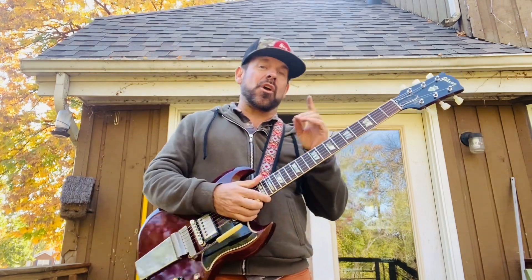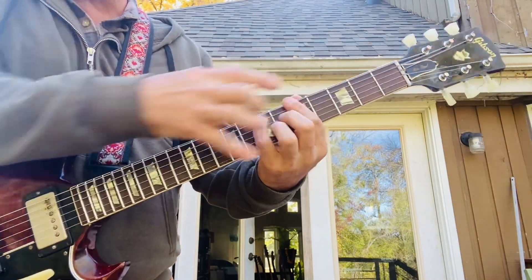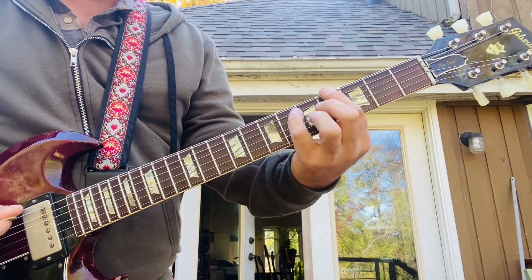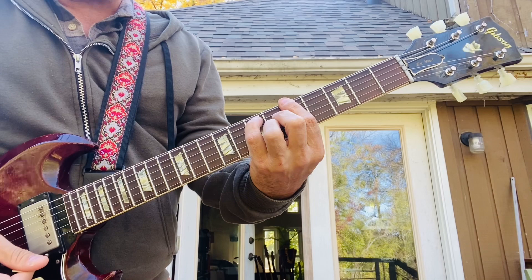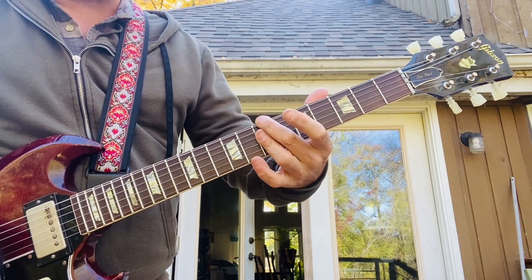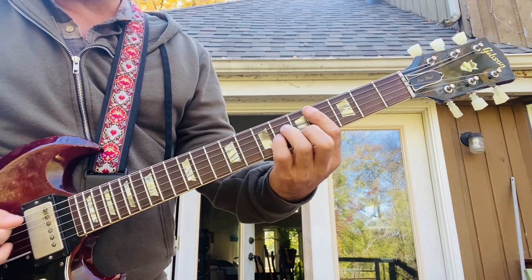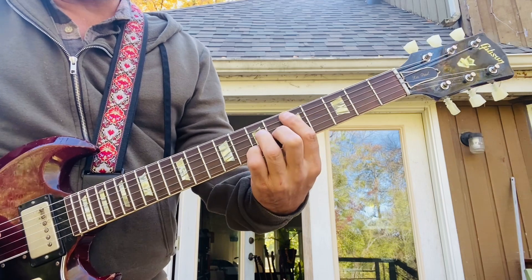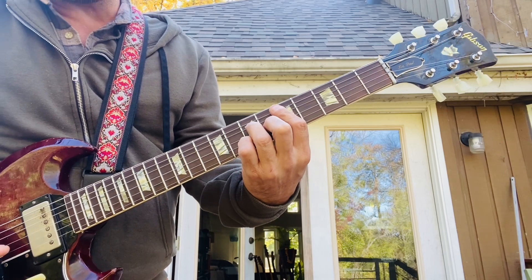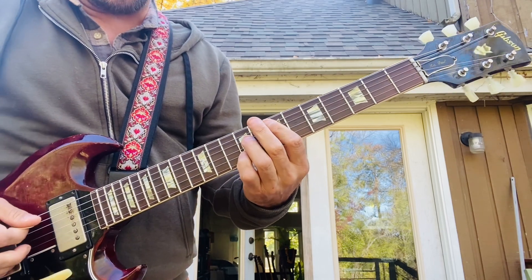Here are the chords that go in that key — for the A major scale going all over the neck. Here's the A major 7 chord, that's 1, 7, 6, 6. The second chord is a B minor. Then C sharp minor. Then D major 7, that's 1, 7, 6, 7. And E7 — the 5 chord in the key of A with that scale, that's 7, 9, 7, 9.